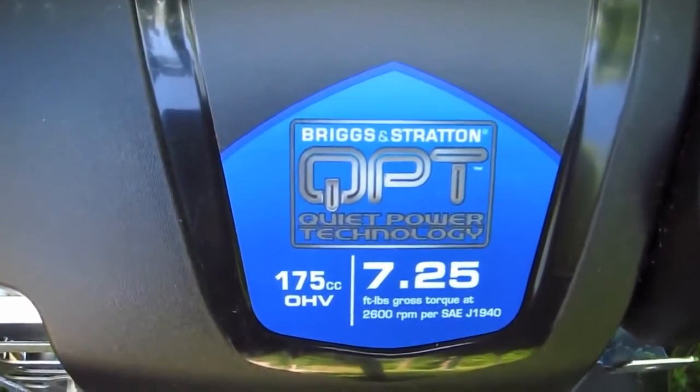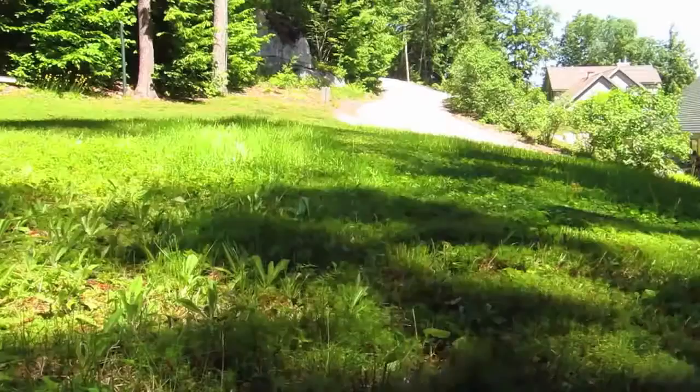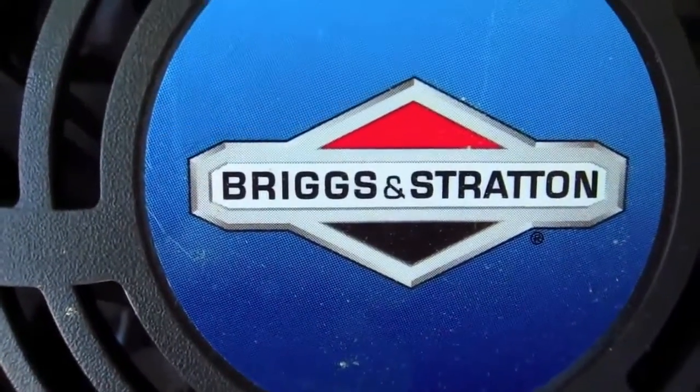I'm talking about the Briggs & Stratton Quiet Power Technology, and guess what? It didn't happen by accident. The crafty engineers reduced engine sound by 65%, and at the same time they significantly reduced vibration.